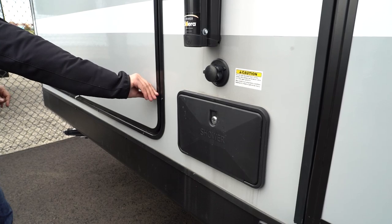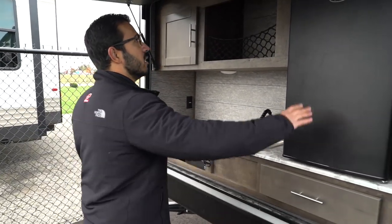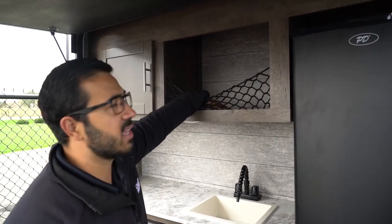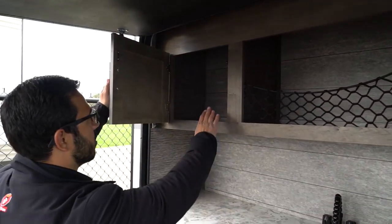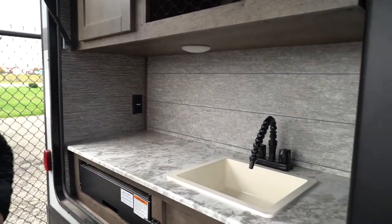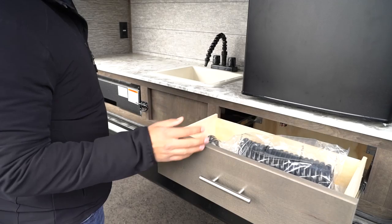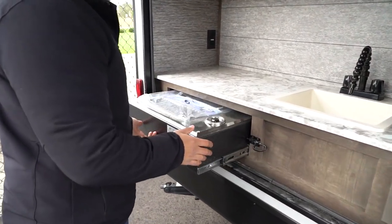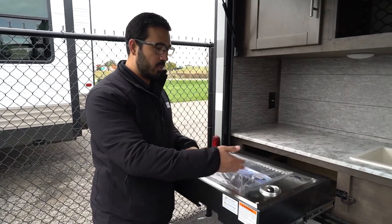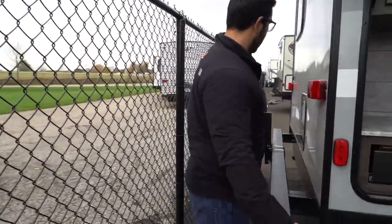One of my favorite features of having a bunkhouse is the outside kitchen. There's a nice big dometic refrigerator for condiments, beverages, and more. Easy-access storage up top, enclosed storage below, and a shiplap-style wallpaper on the back. There's an electrical outlet to the side, a plumbed sink with a spray nozzle hose, and additional storage. The outside kitchen also pulls out to reveal a Capital grill — a two-in-one cooktop and grill, which is great for those who prefer grilling outdoors.